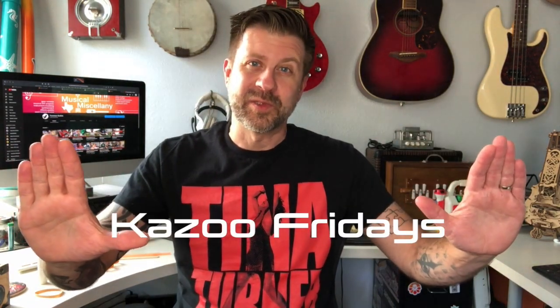Howdy folks, welcome back to my channel and welcome to another episode of Kazoo Fridays. Back in April I had done a video titled 'Make a DIY Kazoo from Household Materials,' and I made this right here. That was a pretty popular video — a lot of people commented on it and it got a fair amount of views, so thank you for that.